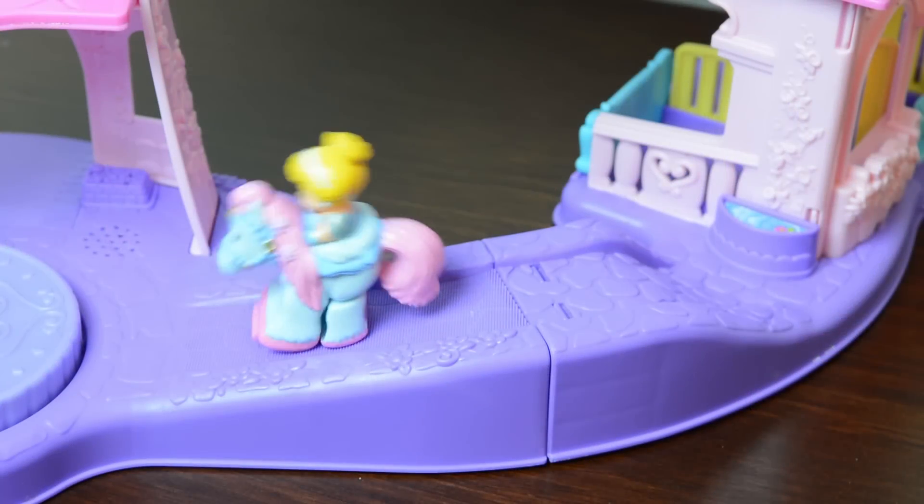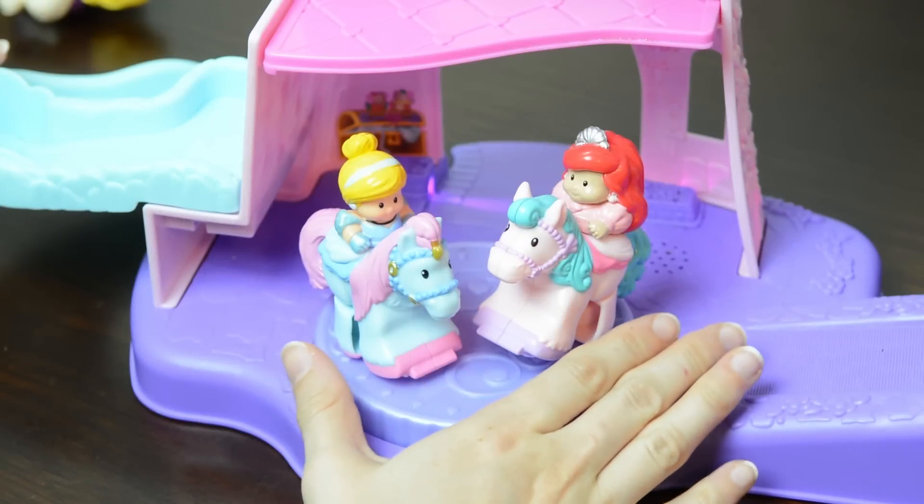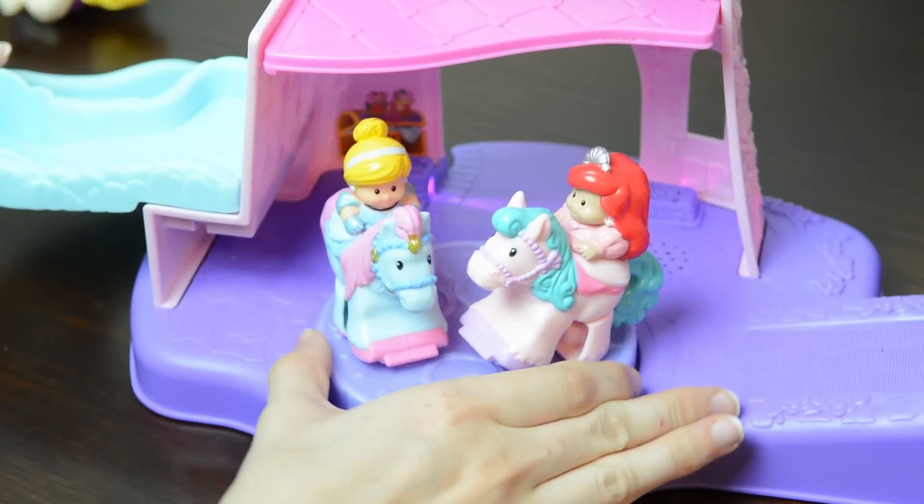Belle, Cinderella, and Ariel. Spin the thumb wheel on the dance floor to start music and make the horses dance!